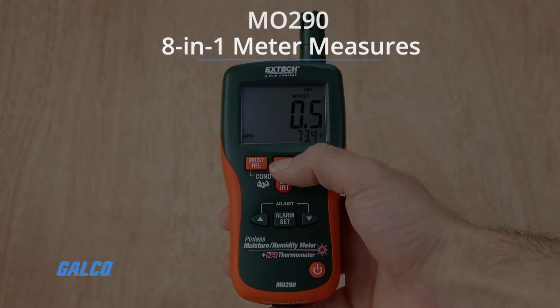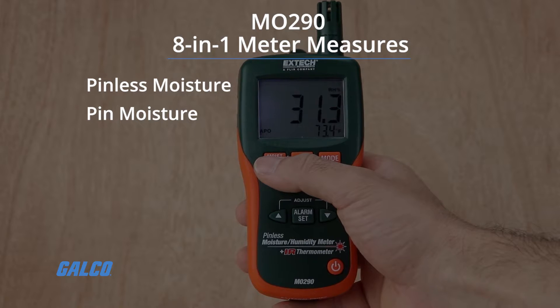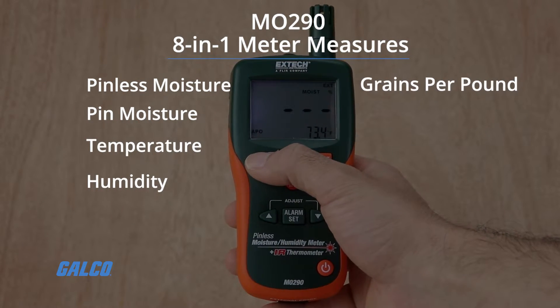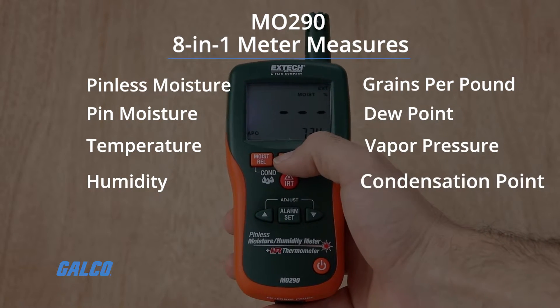An eight-in-one meter, the MO290 can measure moisture content, temperature, humidity, grains per pound, dew point, vapor pressure, and condensation point.